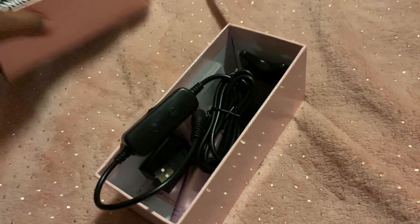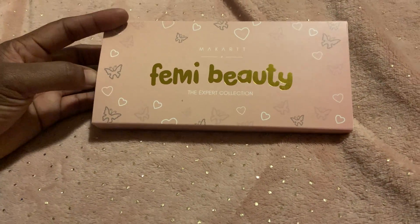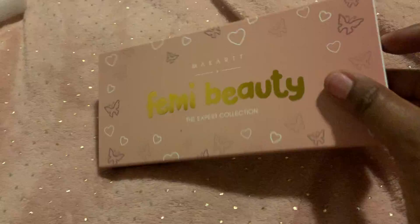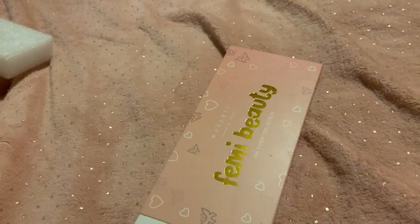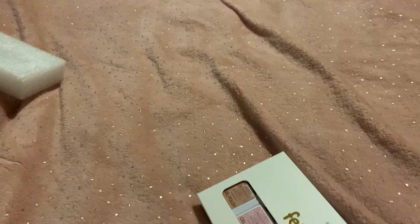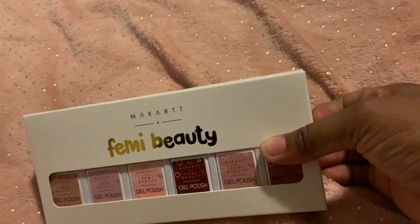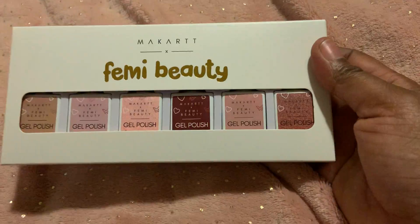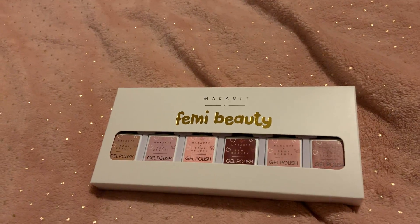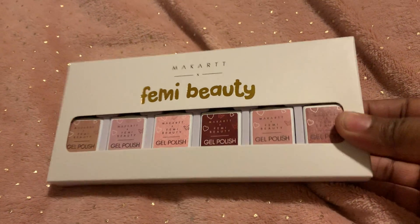I also got the Femi Beauty gel nail polish. I should have opened this before I started the video, but I'll get it open for you all. This is her collab that she did with them — it's the gel polish. It's like the nude-brown colors, so you get dark browns, light browns, and things like that.